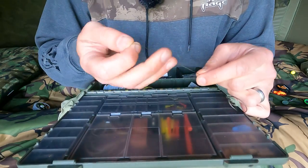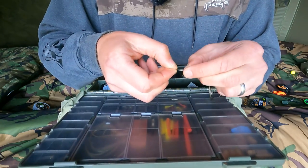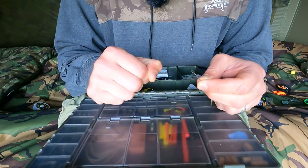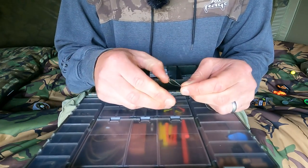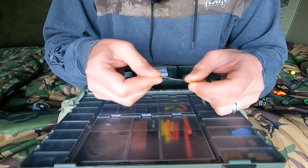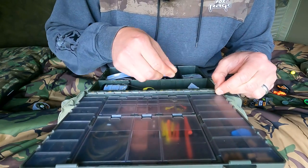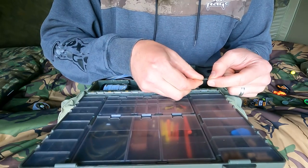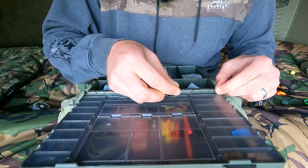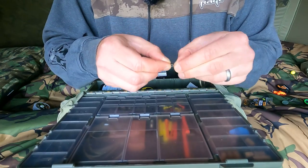The first thing we're going to do is form a loop. This will be the loop that your hook goes on, and you want the loop to end up being about an inch and a quarter to an inch and a half. Obviously the bigger the loop the higher your pop-up will sit off the bottom, so I like it low to the bottom, about an inch and a half. So I double the hook length over so you've probably got about close to two inches folded over, so before you tie your knot you've got a two inch long loop. That should give you about an inch and a half by the time you've tied an overhand knot in it.